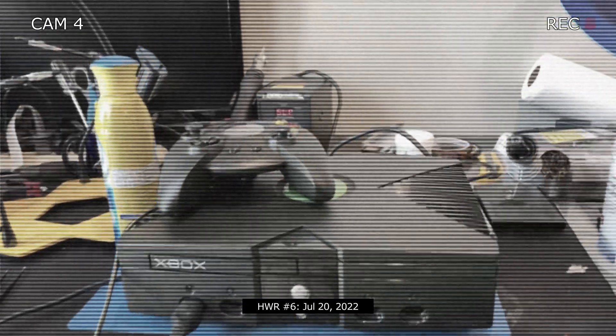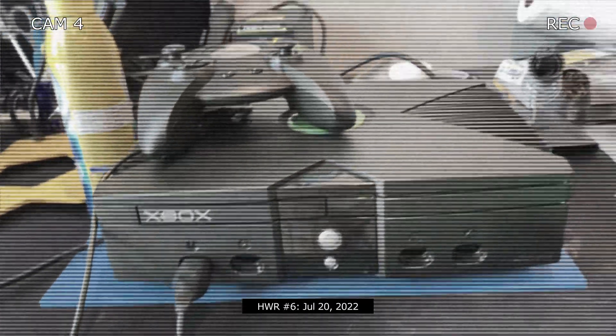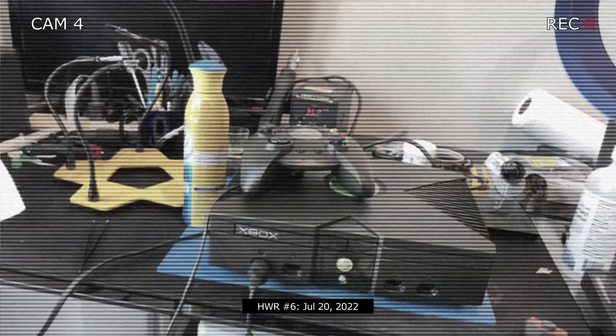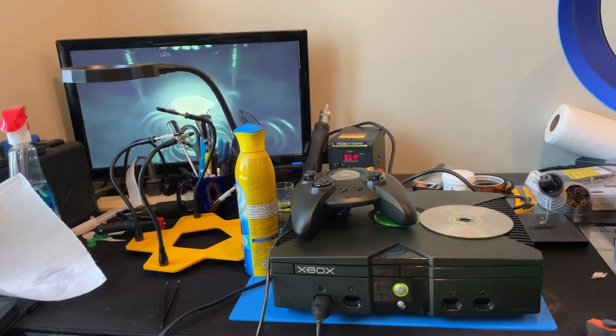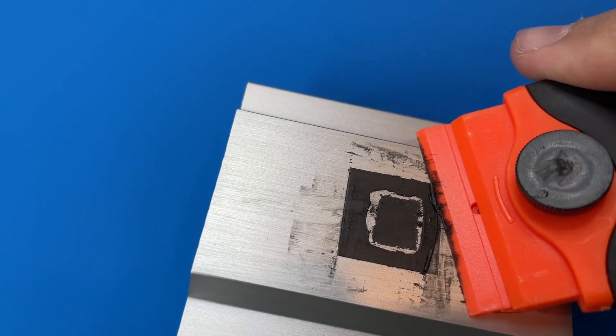Hey there guys, what's going on? So before I started taking apart iPods on this channel, I did do a video on the original Xbox. It's a little long-winded, but it'll take you through the entire process of how to disassemble and the things to check and replace in the original Xbox when you first get one to make sure that it lasts a really long time.